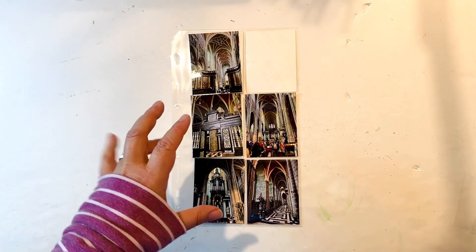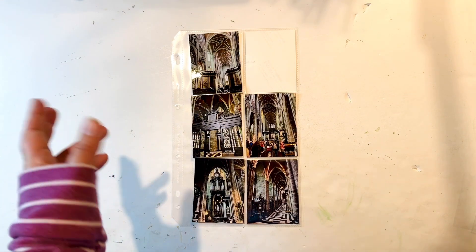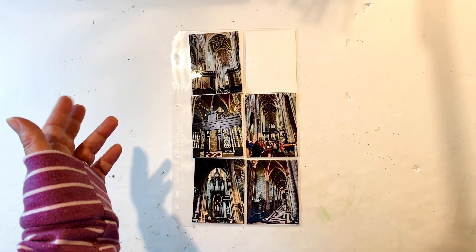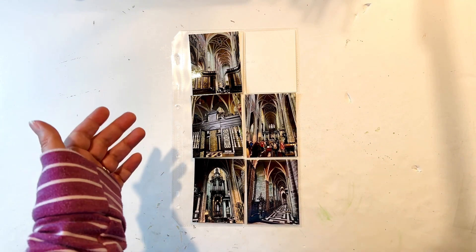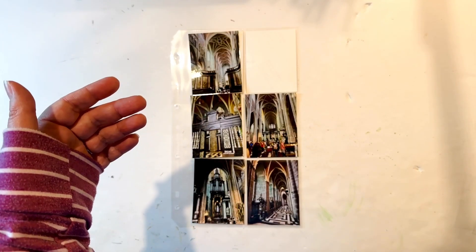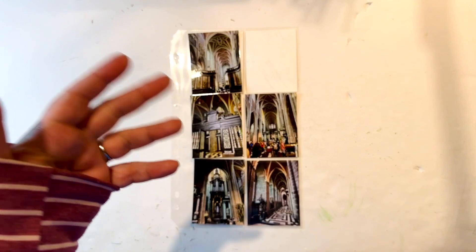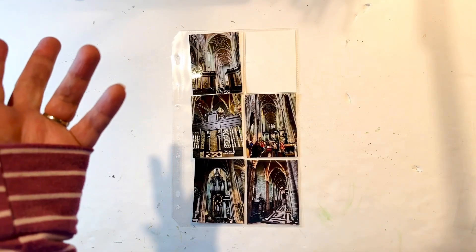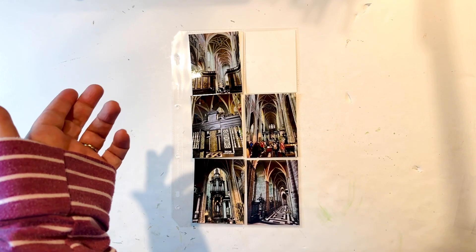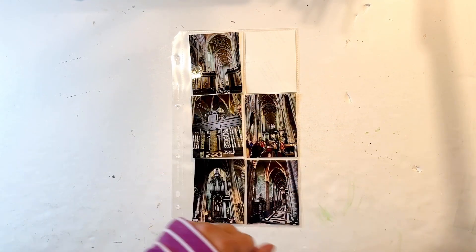These are within St. Bavo's Cathedral. And if you're not familiar with St. Bavo's, that is the home of the famous altarpiece, Adoration of the Lamb. It's famous because it's a beautiful work of art, but also because it's been stolen multiple times. Most history buffs may know it was taken by the Nazis in World War II.